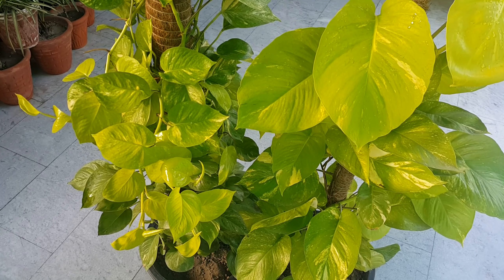You can train them to climb on a moss pole or a trellis, or it can be planted in a hanging basket to trail over the edges of tables, shelves, and countertops.